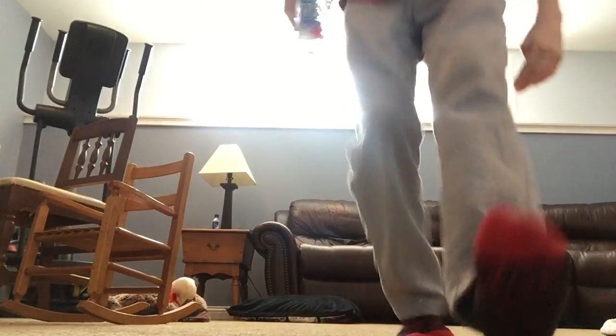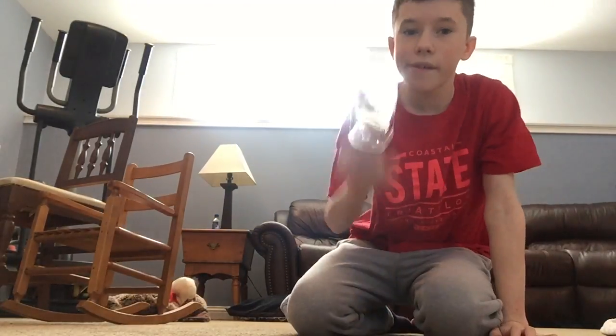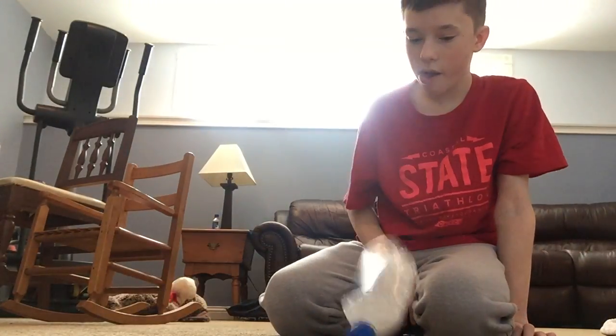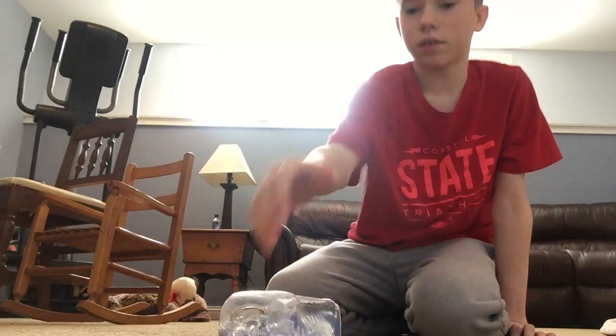Oh, come on. Let's do this. I'll try a different one now. Come on, cap it. Oh, that was close. I don't think I can cap it on the couch but that's going to be really hard too.